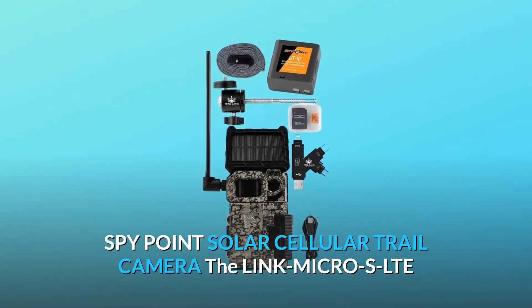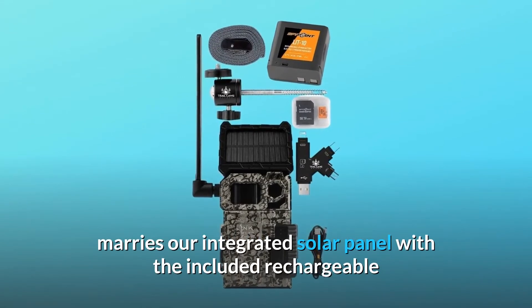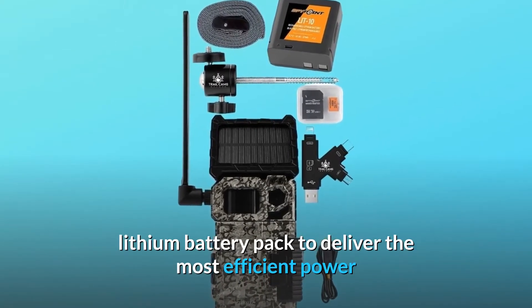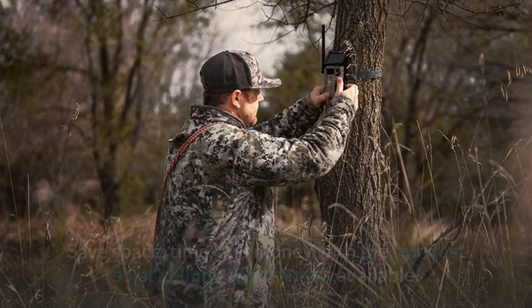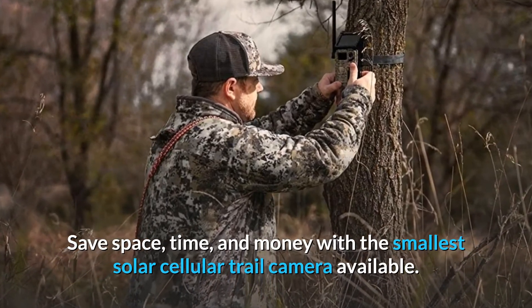SpyPoint Solar Cellular Trail Camera — the Link Micro SLTE marries an integrated solar panel with an included rechargeable lithium battery pack to deliver the most efficient power solution technology to the already space-saving Link Micro design. Save space, time, and money with the smallest solar cellular trail camera available.